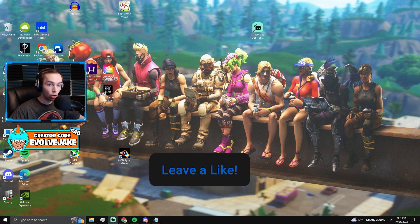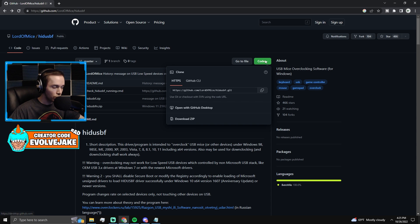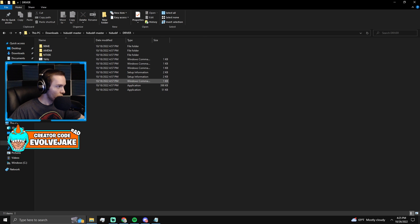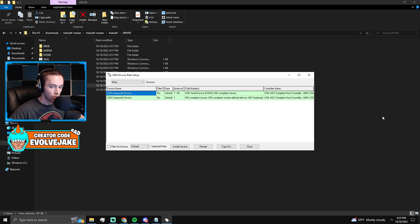There will be a link in the description to HID USBF. It'll bring you to the website where you click download zip. Once you download it, extract it and open it up, then go to HID USBF driver setup. It's going to ask if it can make changes — say yes.